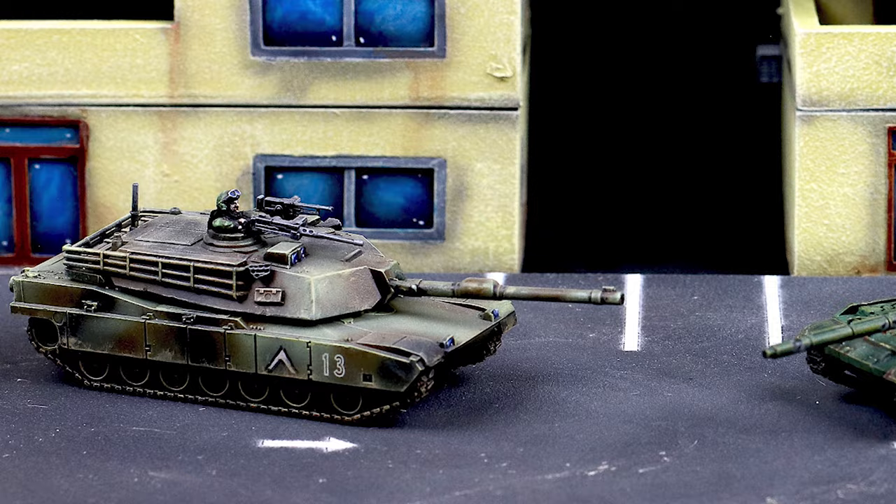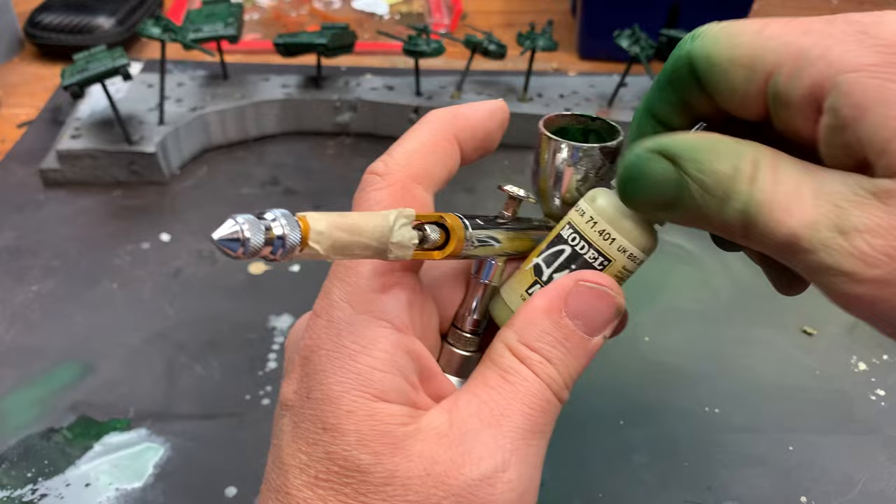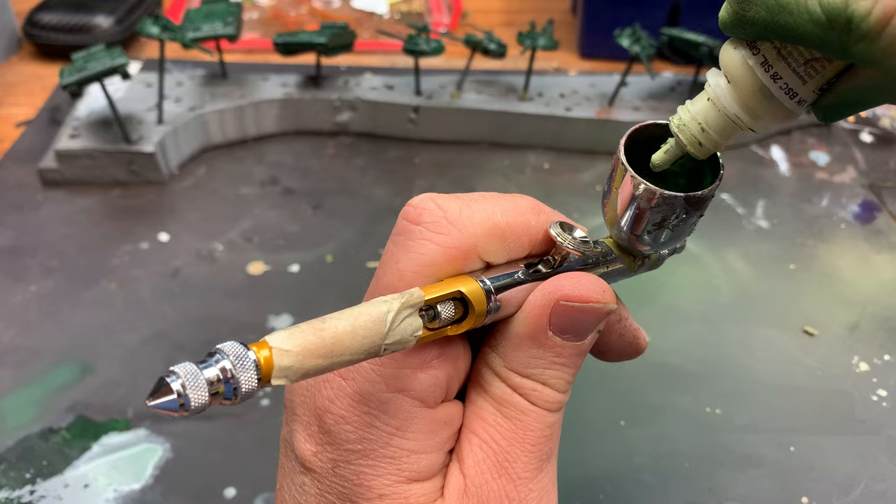I paint with an airbrush for speed and simplicity. If you don't have access to an airbrush and want to follow my scheme, just stick to a similar colour of paint and apply it with a layering method.